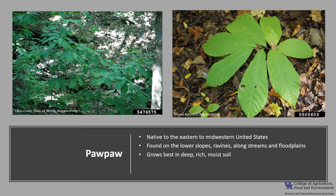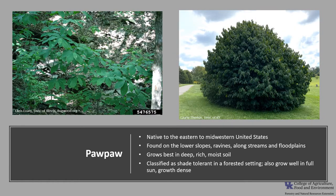It grows best in deep, rich, moist soil. It's classified as shade tolerant in the forested setting, but it can also grow well in full sun, though growth can be more dense than in the shade.